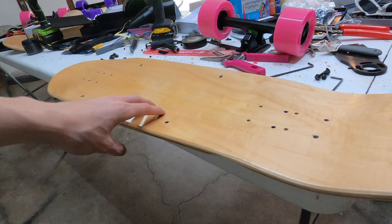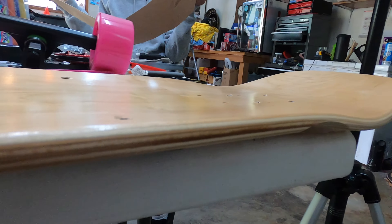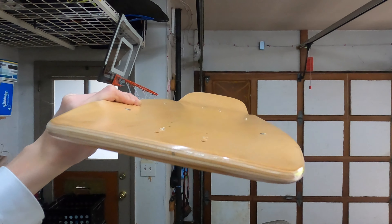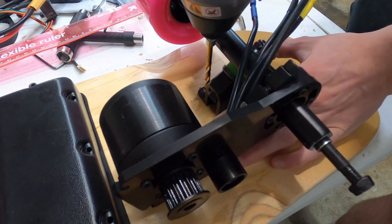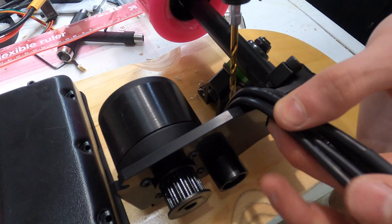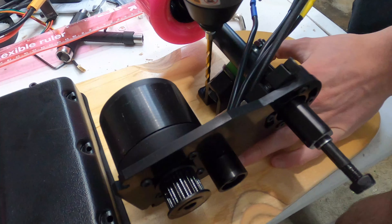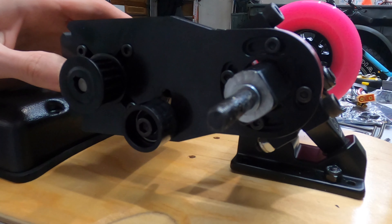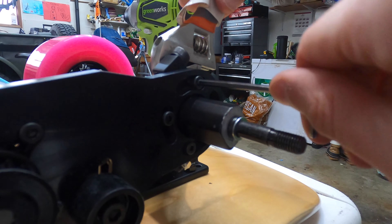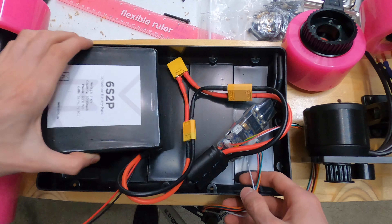The deck we used was a 30 by 9 inch old school deck with a small kick tail on the end. This deck is a great option for a DIY mini board build because its compact size makes it easy to carry around or put in backpacks. One of the things we had to do to modify the deck was to drill extra holes for the trucks so that they would have a longer wheelbase. Once the trucks were mounted, we adjusted the motor plate angle using those four bolts that we told you to leave a little loose earlier — simply use an allen key and a wrench to do this.